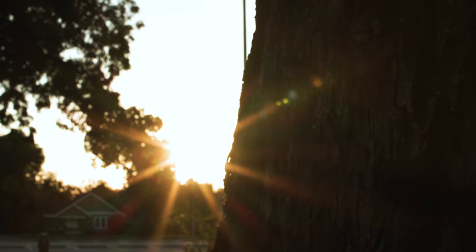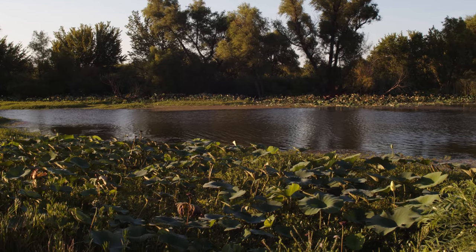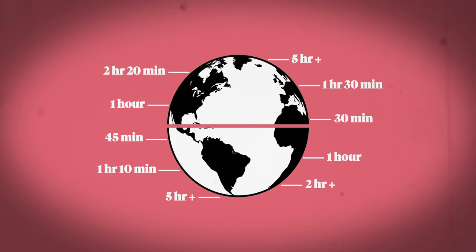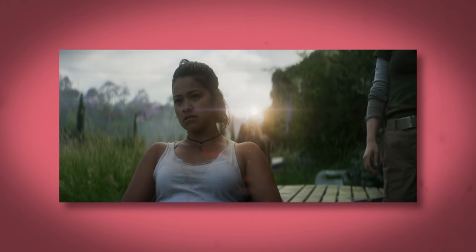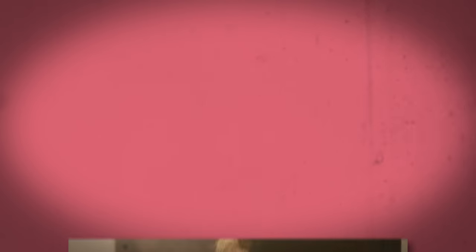First, let's talk about what golden hour is. The first thing you should know is that golden hour is not actually an hour long — the time varies based on your relation to the equator. The closer you are to the equator, the shorter the time you'll get. Golden hour refers to the time just after the sun rises and just before it sets. You've seen it in your favorite movies — it's one of the most magical times of day.